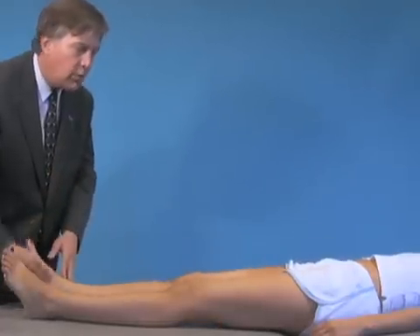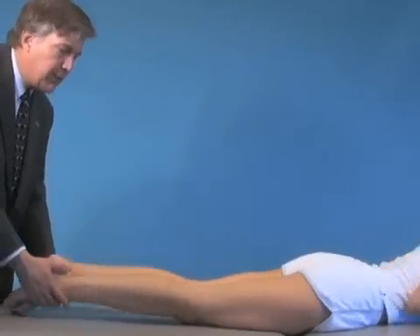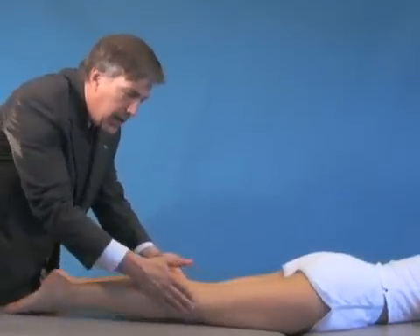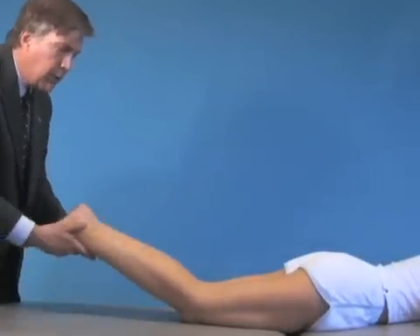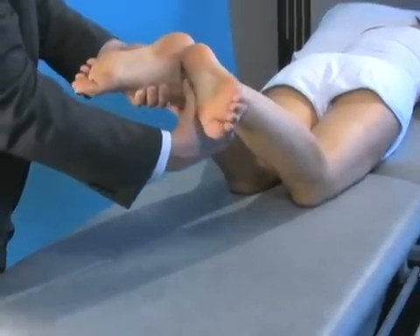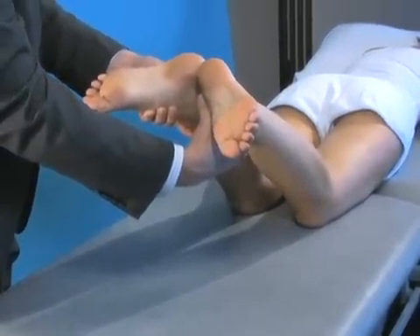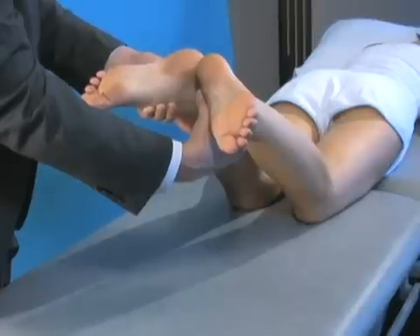The last thing we can do to evaluate that is to have her roll on her tummy and perform what we call a spin-out test. We keep her knees together, which helps control the rotation of her hip, and then at 30 degrees we spin out her lower extremity to evaluate how much her feet turn out — or how much the tibias are externally rotating.